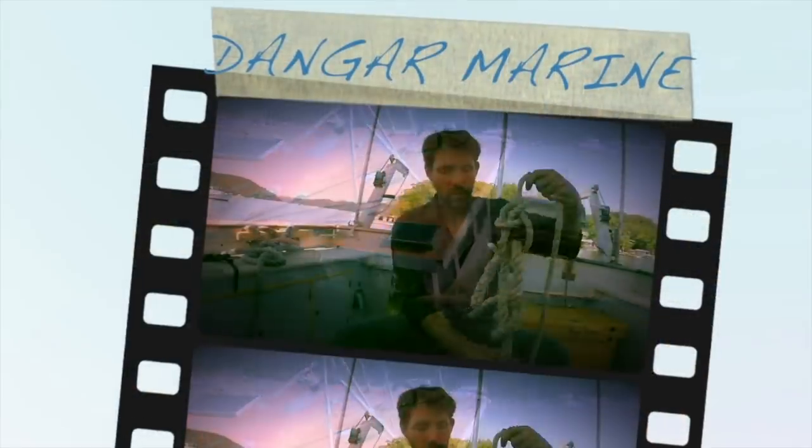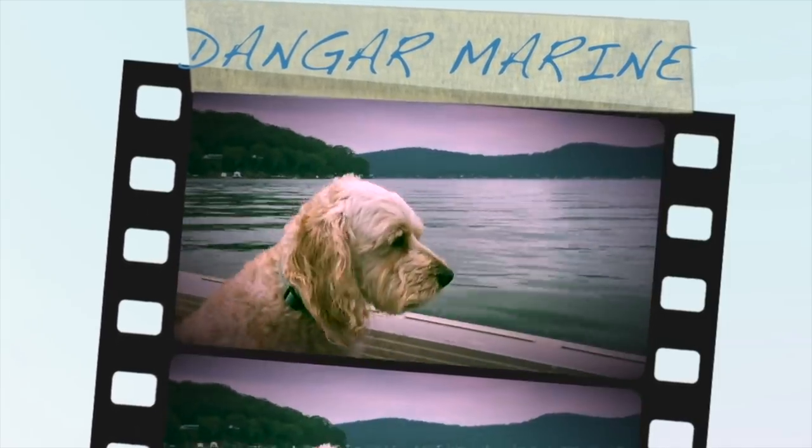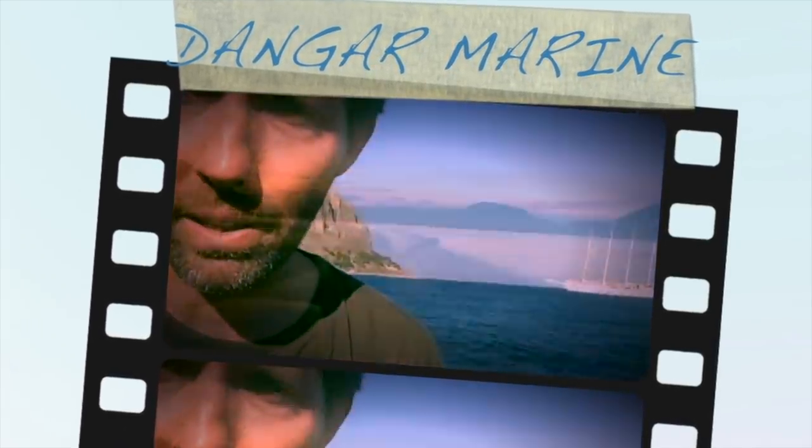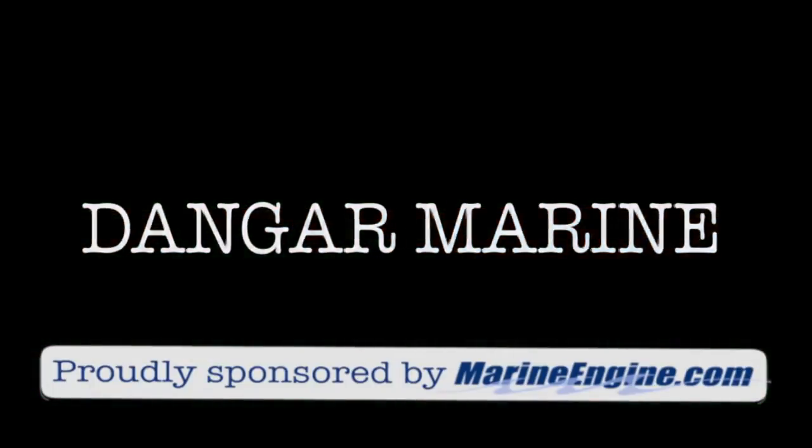Hey there, Dan Guestu here. Today's video is about cleaning up the engine bay and getting it ready to install the electrics, and is proudly sponsored by MarineEngine.com.